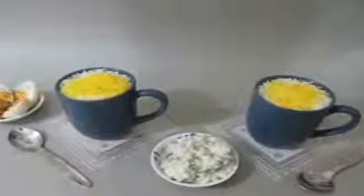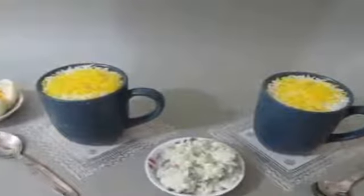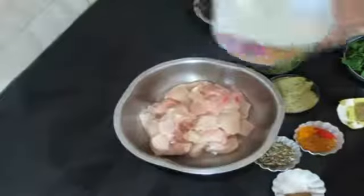Hello everybody. Today I will be preparing Biryani in a Mug — Chicken Biryani. It's a lovely and amazing recipe. Thanks to Priya for the idea to prepare Mug Biryani. I will post the blog link of Priya's in the description box below.